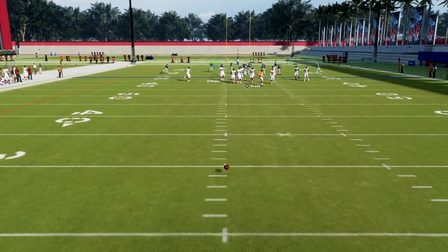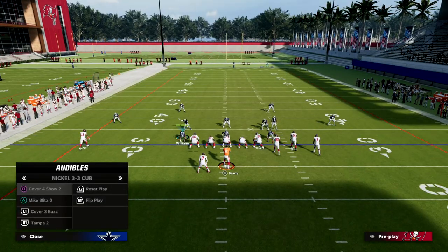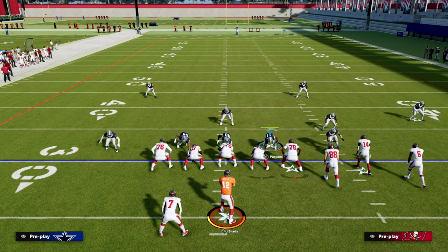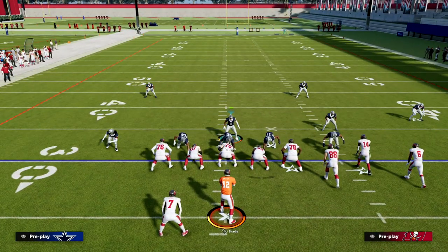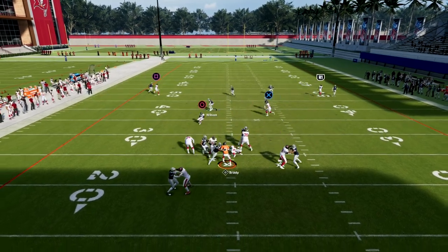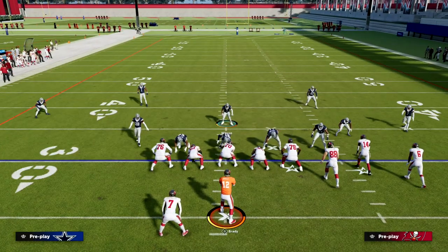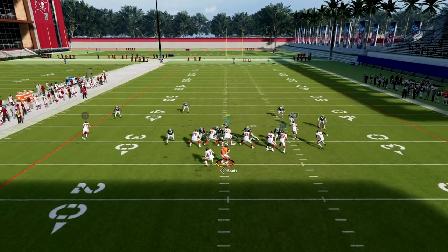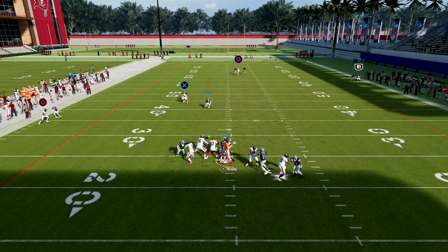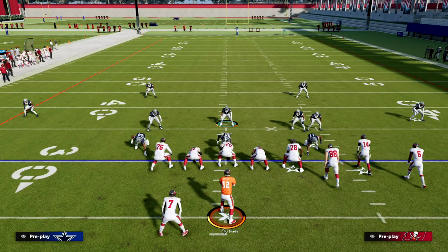This is my favorite way to defend bunch right now. We're going to audible down into Cover Four Show Two. This 3-3 Cub defense is so good, and one of the reasons it's good — which we teach in the ebook — is how to get pressure against a blocked running back. We walk you through that step by step, because the ability to get consistent pressure even when the running back blocks is one of the biggest things that sets this defense apart.